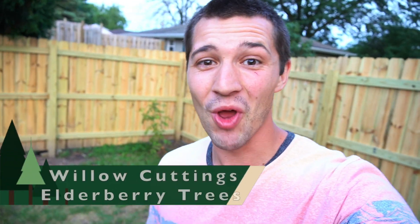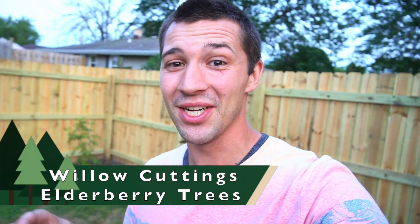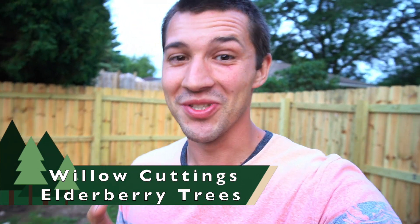Good afternoon everybody, welcome back to the channel. As many of you know, my willow trees and elderberry trees that I've been growing this year are very valuable to me. I've loved growing willow trees over the last three years and I'm so excited for the progress they've been making recently. I'll give you guys a look at a secret weapon sent from Earthman Living Soil that is going to give these seedlings the boost they need to strengthen up before winter. Let's get at it.